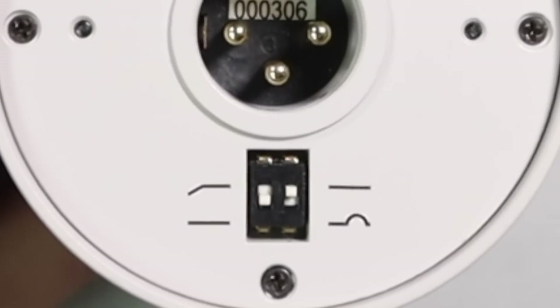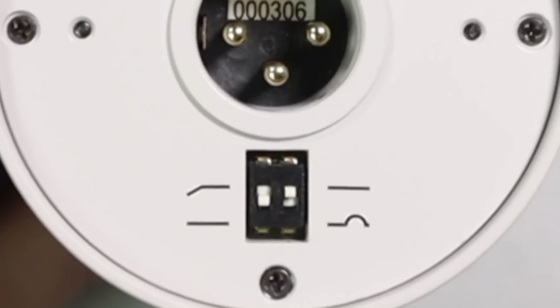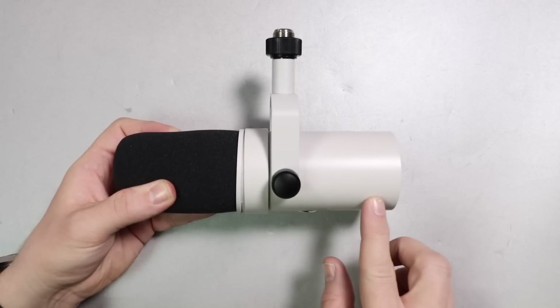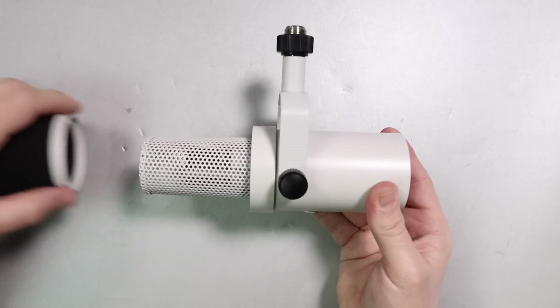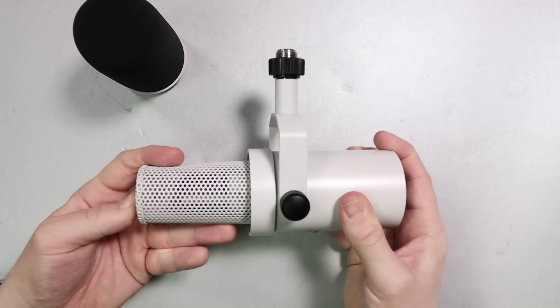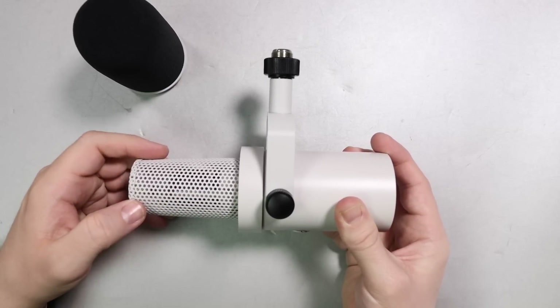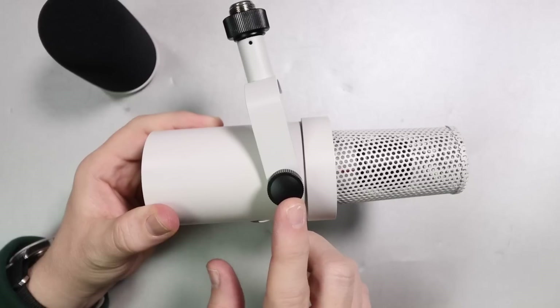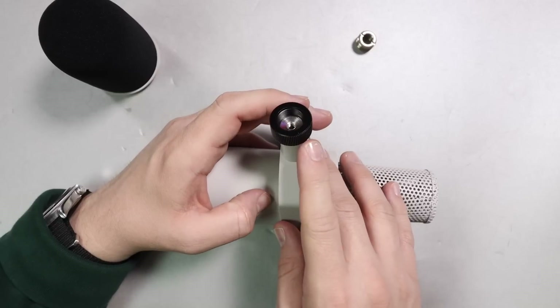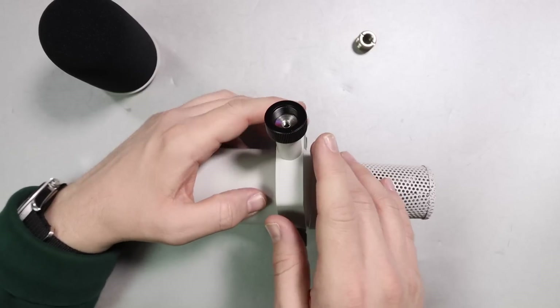As far as build quality, I only have one complaint: the switches on the rear. They just don't instill confidence — they feel a bit weak, and I imagine if you get a little too aggressive with them one might snap off. But the entire body is made out of metal, and if we remove the foam windscreen, this looks a lot like a Shure SM7B. It has a really firm metal grill with no give to it, and a metal mount with metal screws.